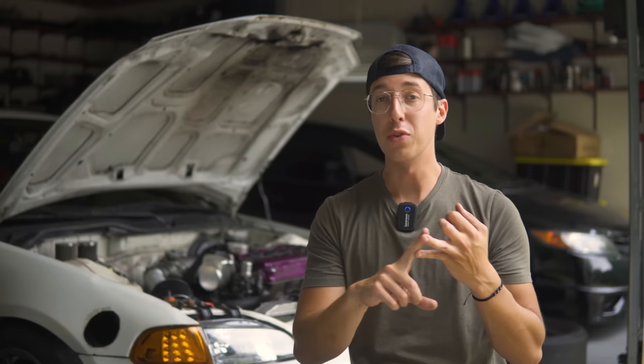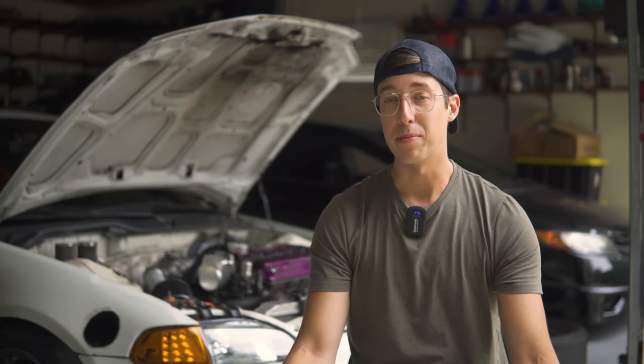I ordered some calipers for 30 bucks a piece, two front rotors for a Mini Cooper, and some Hawk HP Plus brake pads for an Acura TSX. The next step is finding some steering knuckles. Fortunately, I recently made friends with a guy named Eric who happened to have a set of knuckles just lying around for a Civic EX. He sold them to me for 20 bucks because he wasn't sure if they were actually EX knuckles or not. I took the chance, brought them home, compared them to my old stuff, and it looks like they're going to work.